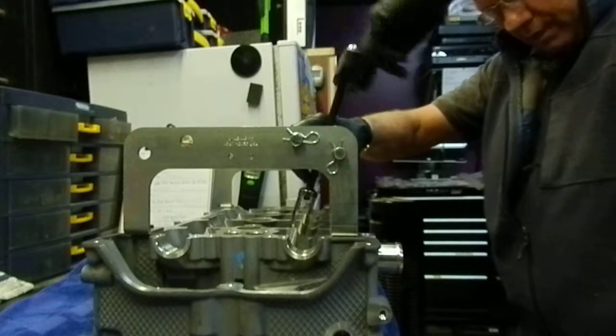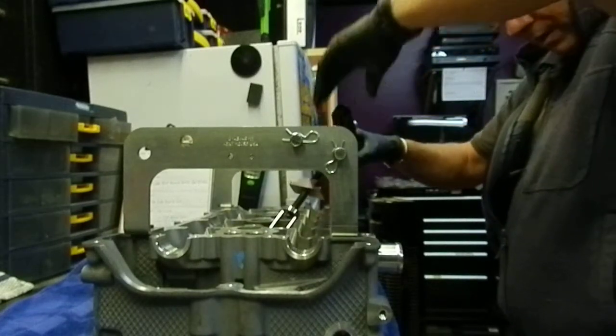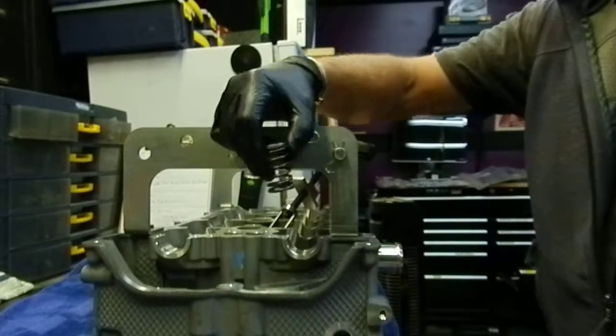So you unscrew this guy and put it out of the way. Make sure you don't damage the cam channels. Pull the spring out — and here's the old OEM spring.